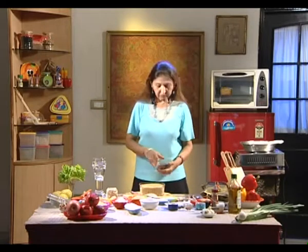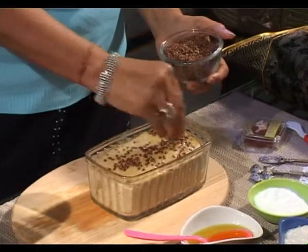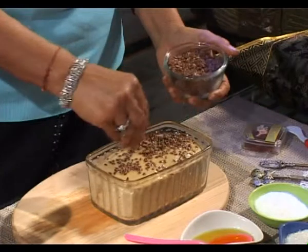Smear it with some flax seeds, shape it nicely, enhancing the appearance and adding more nutrition to our bread.